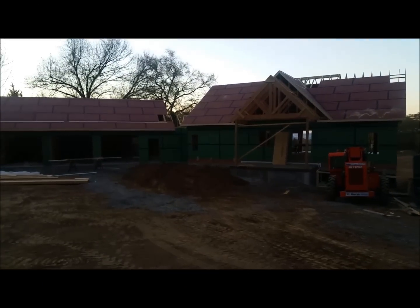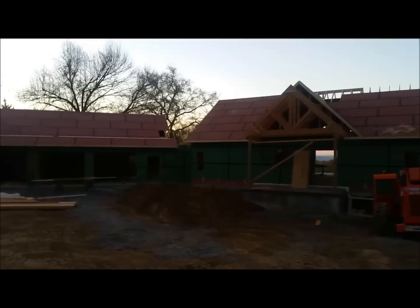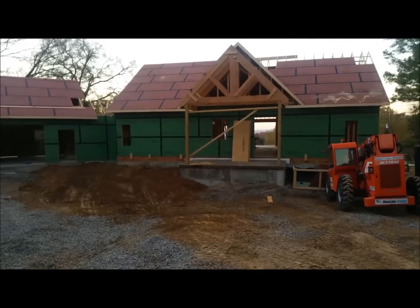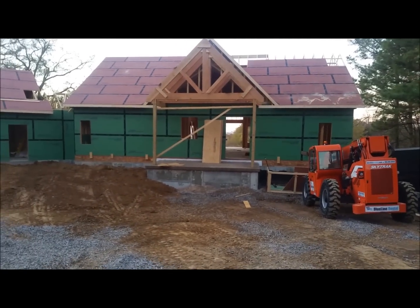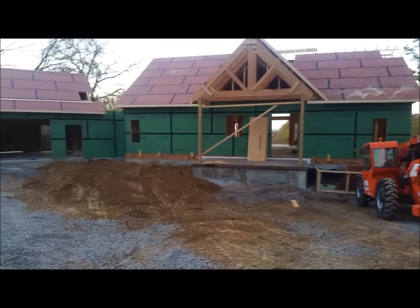We need to backfill this front area. At first I thought me and Ryan could do it with my tractor and his bobcat, but it would just take forever and it's tough on my tractor — keeping the front axle in four-wheel drive is tough, but I need four-wheel drive to dig into the pile.